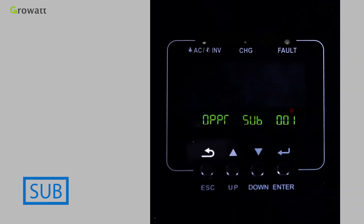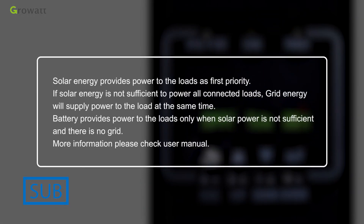SUB means solar energy provides power to the loads as the first priority. If solar energy is not sufficient to power all connected loads, grid energy will supply the loads at the same time. Battery provides power to the loads only when solar power is not sufficient and grid power is not available.